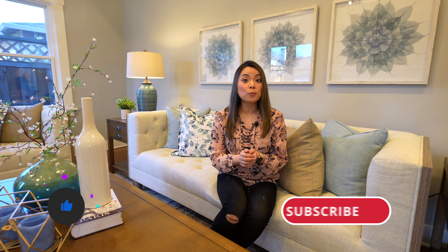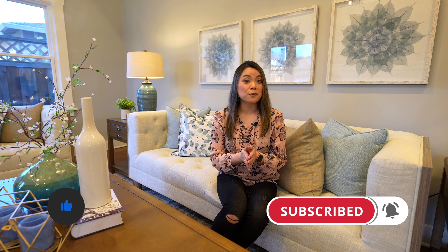Make sure you watch until the end of this video because I'm going to share some tips on how to save on costs on a home renovation. If this is your first time watching, my name is Elisa and I'm a house flipper and real estate investor in the San Francisco Bay Area. I've been flipping houses for 4 years now and I've done over 2 dozen flips.